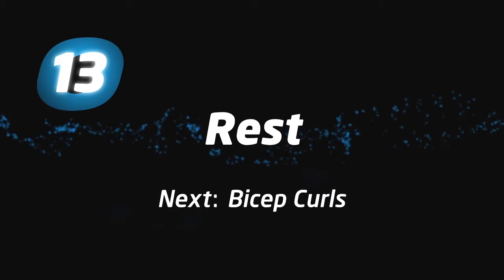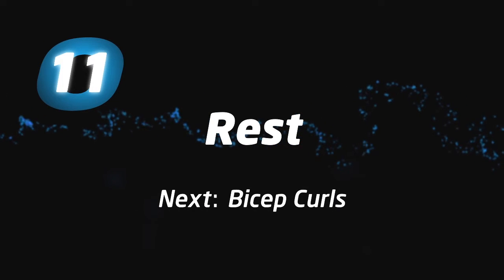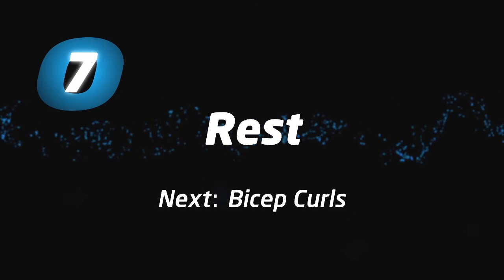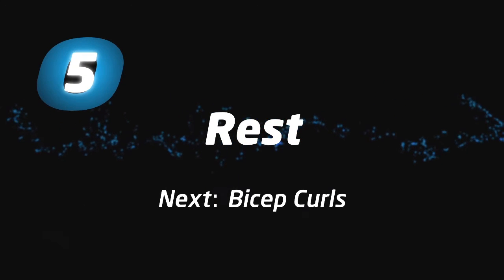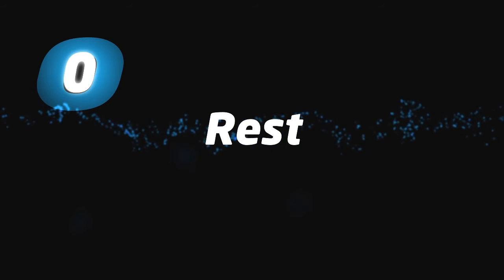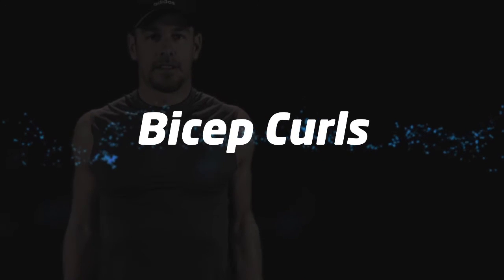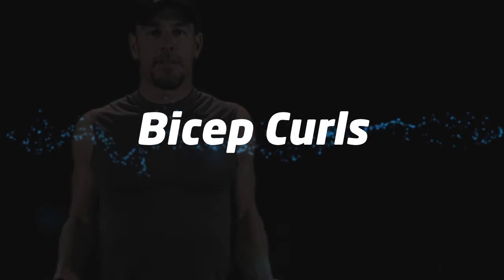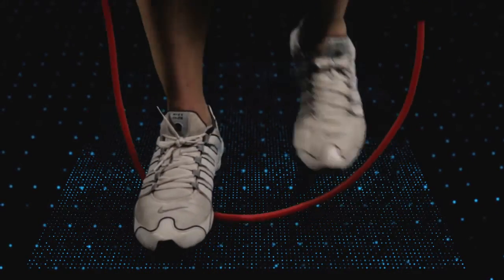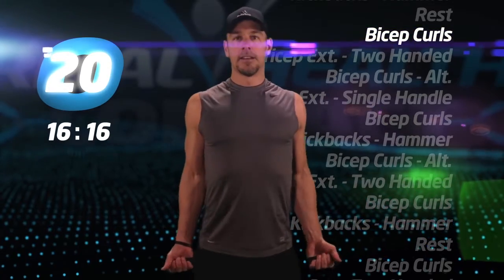Coming up next, bicep curls. That's the end of rest. Let's start round two. Bicep curls, and begin.